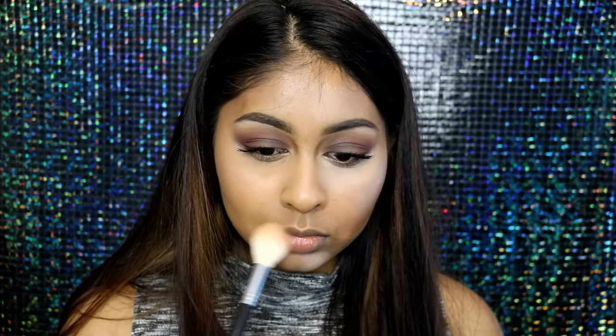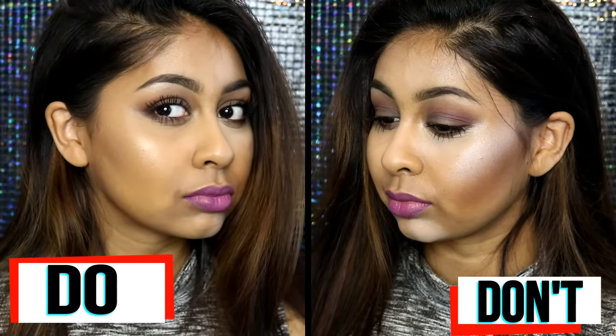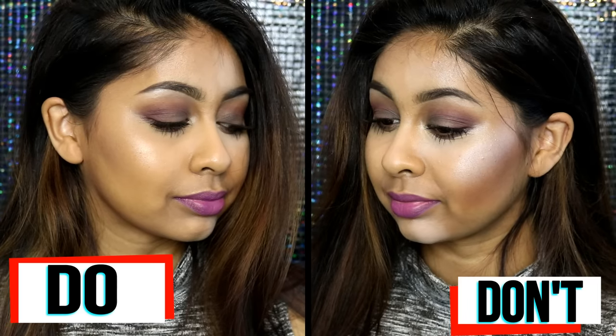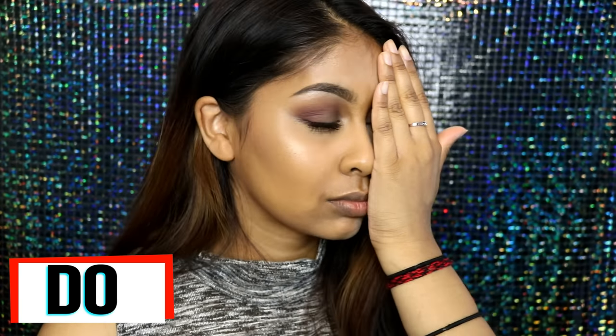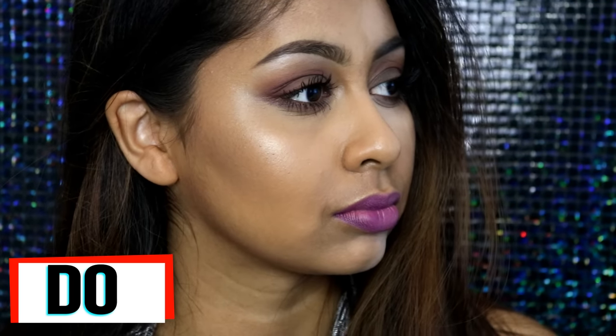That's the contouring and highlight do's and don'ts video! If you do your makeup in a way I've called a don't, please don't take it personally — I'm just giving tips on how to make contour and highlight look as natural and flattering as possible. Thank you so much for watching! My eyebrow do's and don'ts video is coming soon, so please give this a thumbs up, subscribe if you haven't already, and I'll see you in my next video!